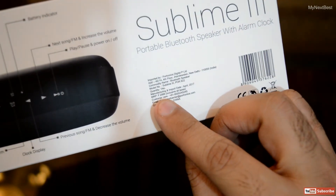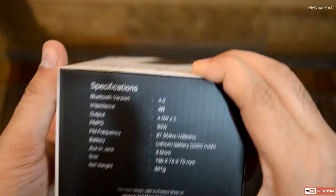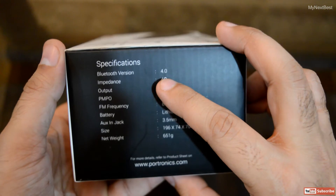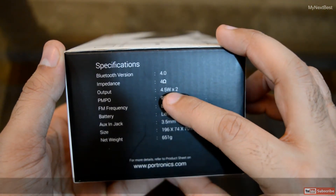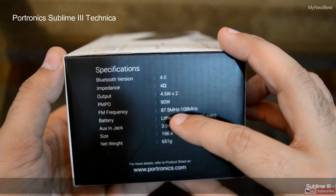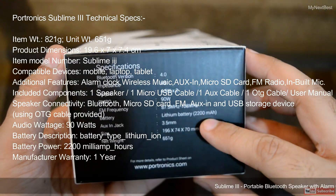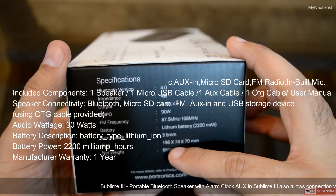We do have customer care and email information to reach out to support. On this side we have the specifications: Bluetooth version 4.0, impedance 4 ohm, output 4.5×2, 90 watt PMPO, FM frequency in megahertz, 3200mAh lithium ion polymer battery, aux jack 3.5mm, and the weight, which is 651 grams.